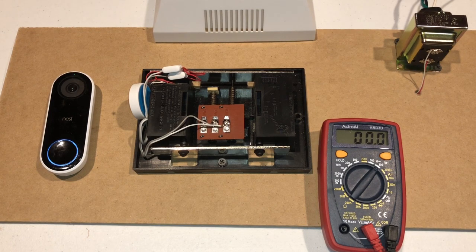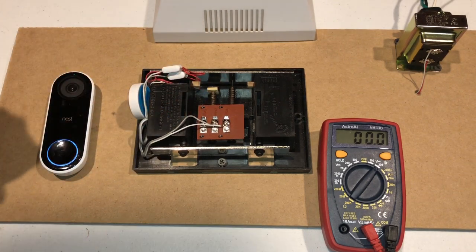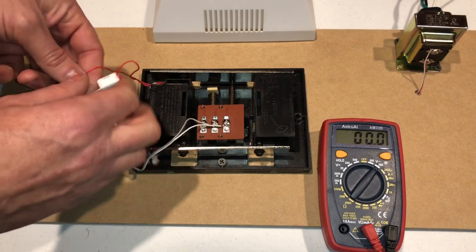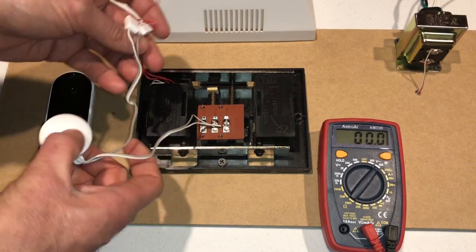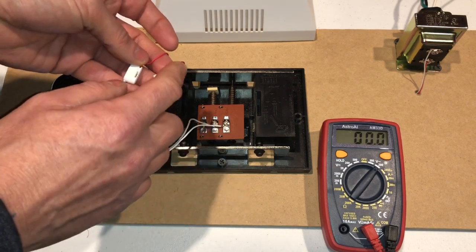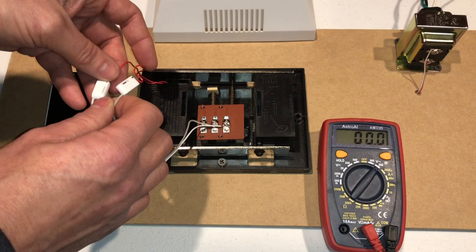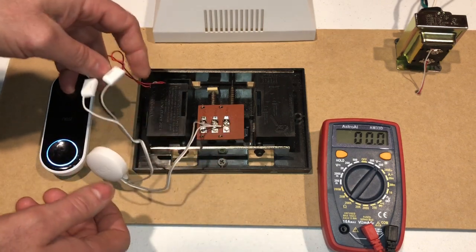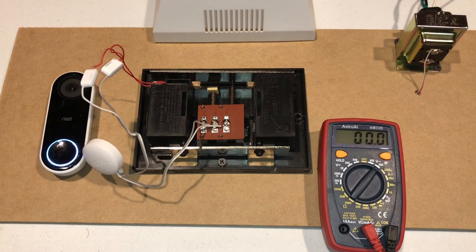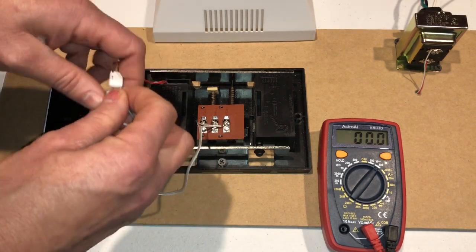So what I did to stop this is I eliminated the door chime — I ended up disconnecting it. So remember when you hooked up your power kit you had to take the front and transformer off of these two terminals and then hook the power kit into those terminals. Well I'm going to bypass that because I don't need it.